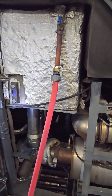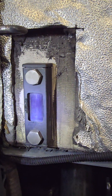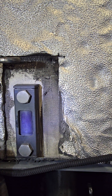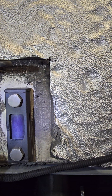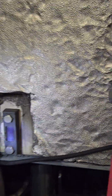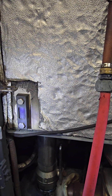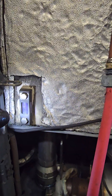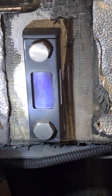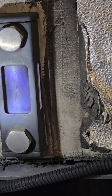I can only fill it until it gets halfway or better in the sight glass — hopefully you can see that. They're clear, but over time the blue gets stained in there. These do get stained on the inside and you can't see them.